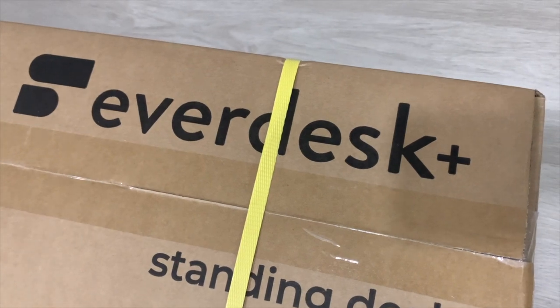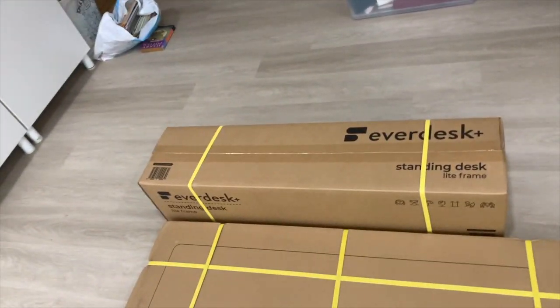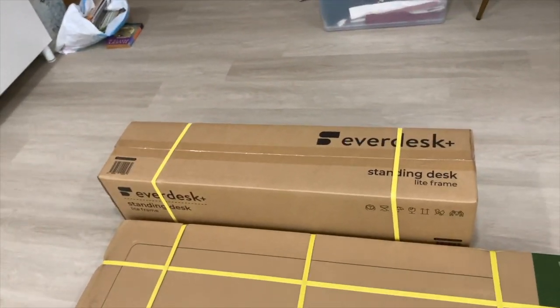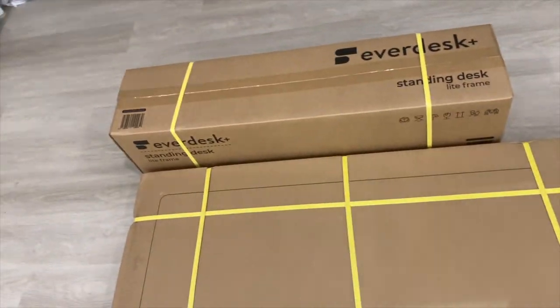This is the new EverDesk Plus. Basically what this allows you to do is control the height — if you want to be standing, you can increase the height of the table; if you want to be sitting, you decrease it. I'm not sponsored by EverDesk — I have bought these products with my own money.